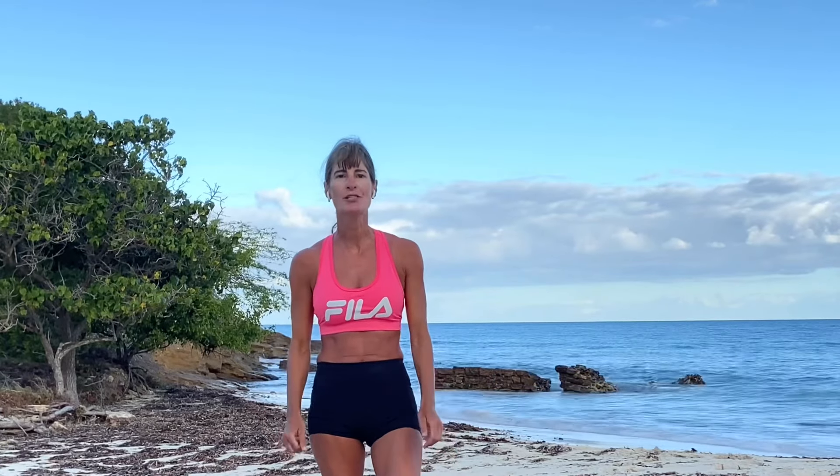Thanks for working out with me today! If you enjoyed this workout, please subscribe to the Trainer Julia channel where you'll get a lot more workouts like this one — short 15 to 20 minutes, require little to no equipment, and can be done in your own home. This is Trainer Julia saying thank you very much for watching, and have a fit day and a great day!